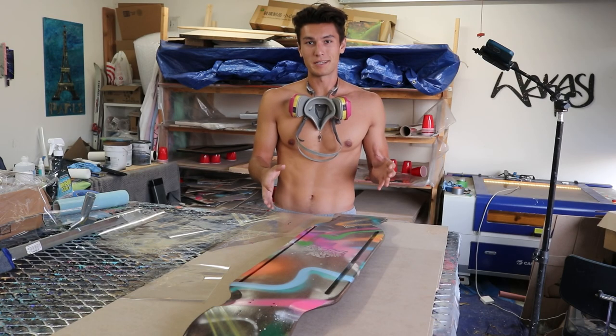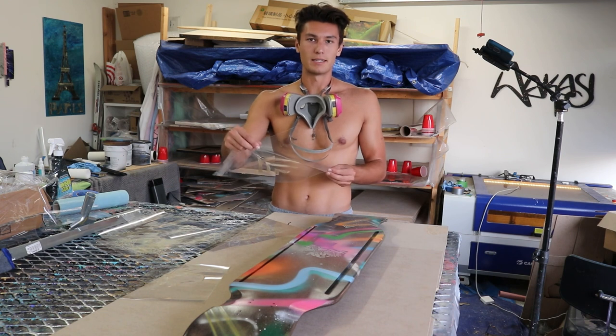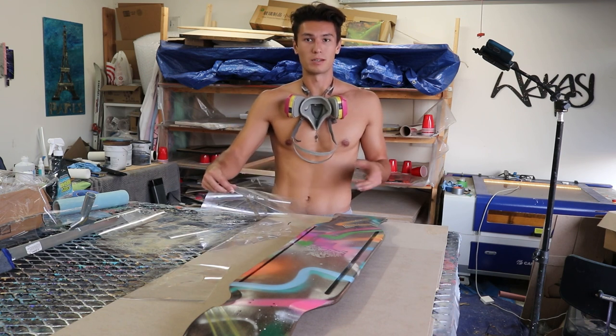The first layer has been complete. The next step is to add these engraved stencils and add some detail into this board. Let's do it.